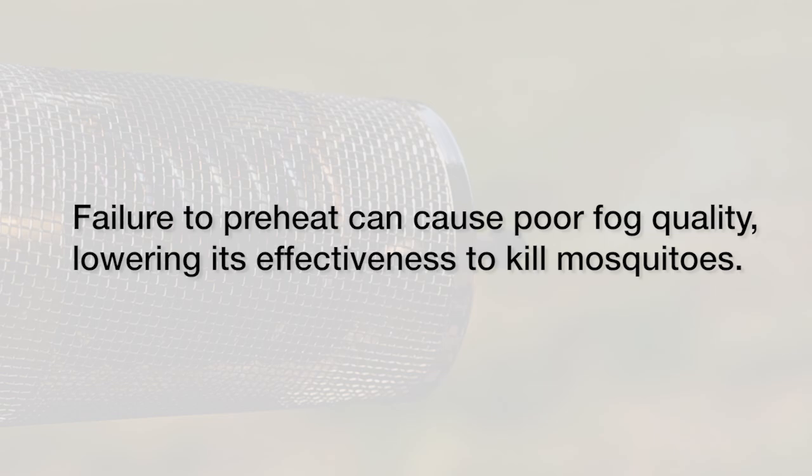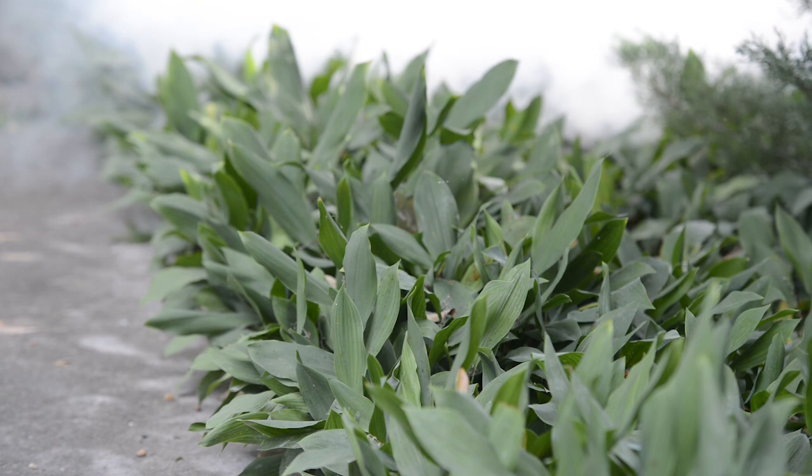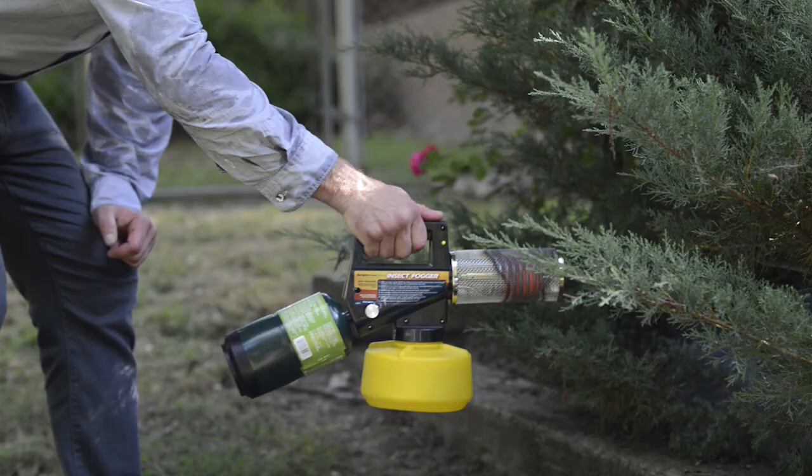Step 3: Time to fog. Release the yellow trigger lock, keep the breeze at your back, and squeeze the trigger every three to four seconds to produce a white fog. It's best to fog at dusk where mosquitoes hide — around shrubs, ground cover, wooded areas, and dense foliage. The Burgess Propane Fogger creates a mosquito-free zone for up to six hours.